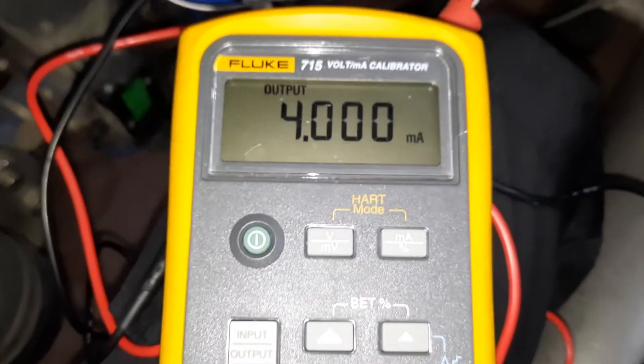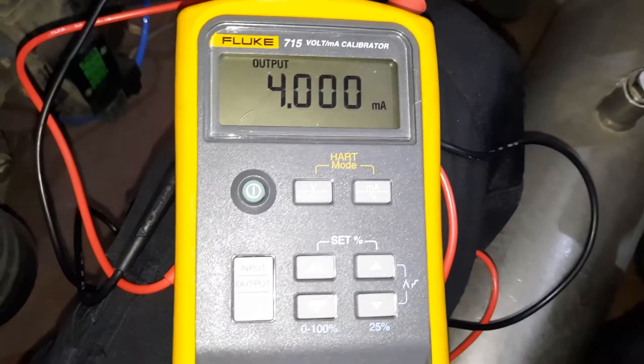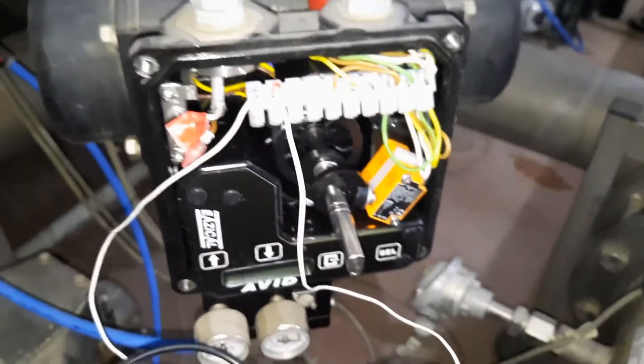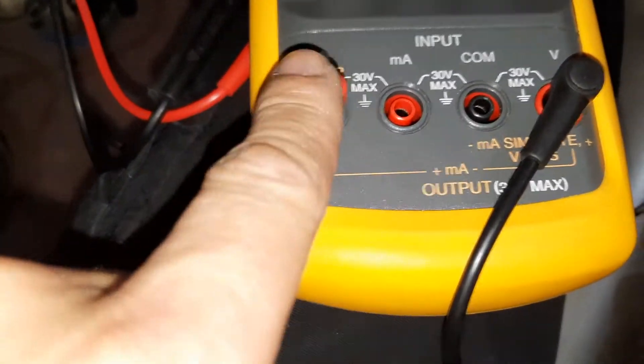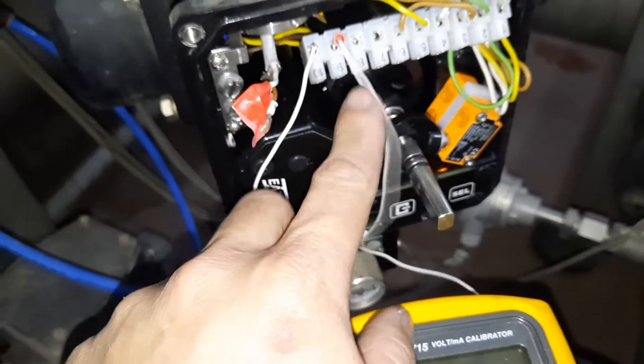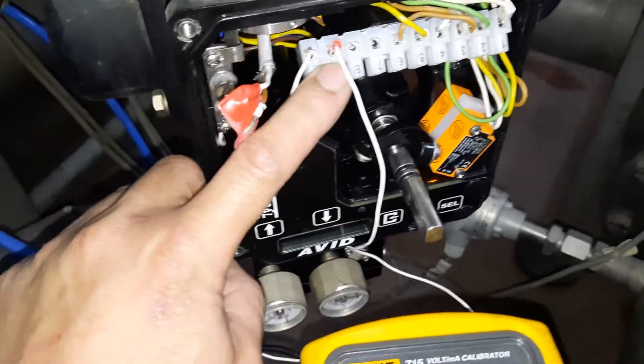Okay guys, that's the simple working principle of this calibrator. It is very simple — our positioner is working fine. That's how easy it is to use this milliamp calibrator, the Alook 715. Just put the positive lead on the milliamps positive side and the negative on the negative side. For the positioner terminals, it depends which terminals you are using — you need to know where the negative and positive portions are. Thank you so much guys.